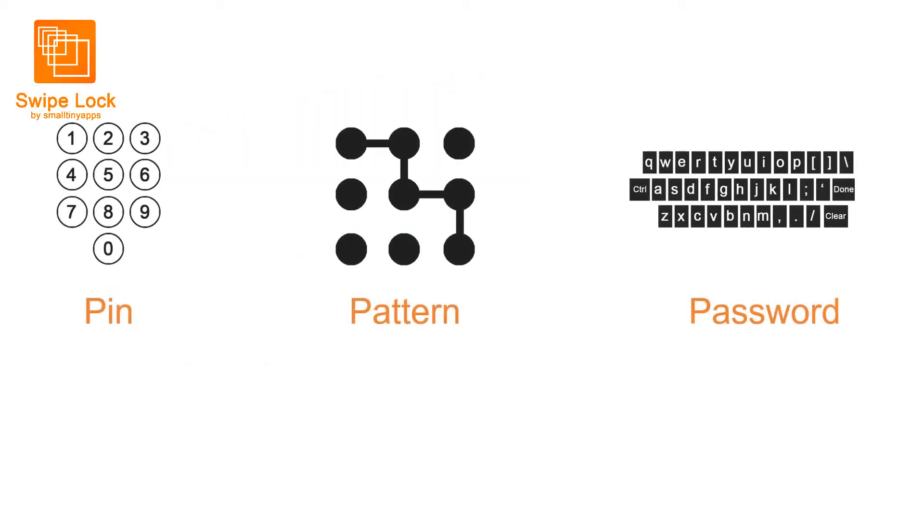Lock screens for your phone had always revolved around pins, patterns or passwords. But all these methods require you to focus on your phone, pressing individual small buttons in the right combination, which can get pretty complicated.